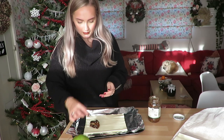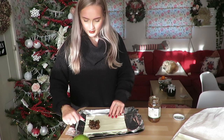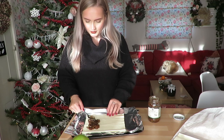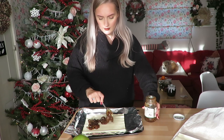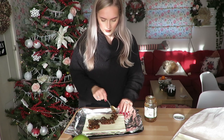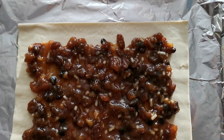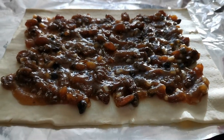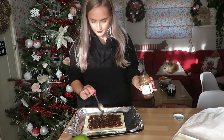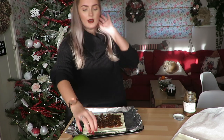Oh it smells so good! If you don't like mince pies then this really isn't the recipe for you. But if you love mincemeat and mince pies you will love this. You literally spoon it on and spread it out, so you want to pop your mixture on and spread it around, leaving about a centimetre gap all the way around the edge. I think I've used about half a jar.